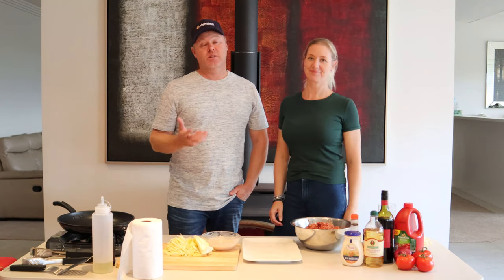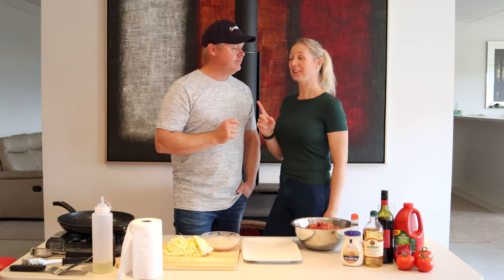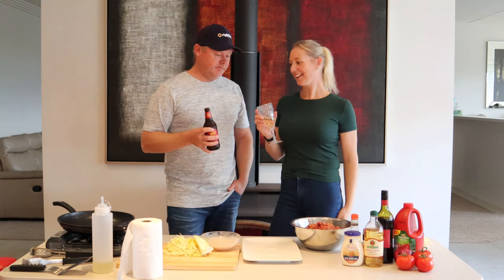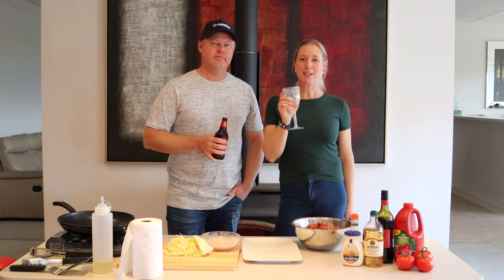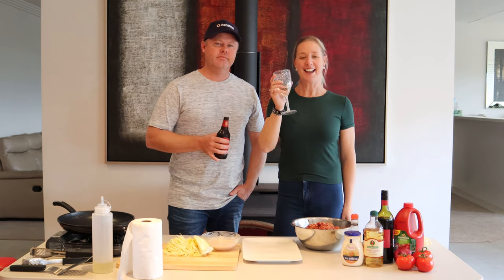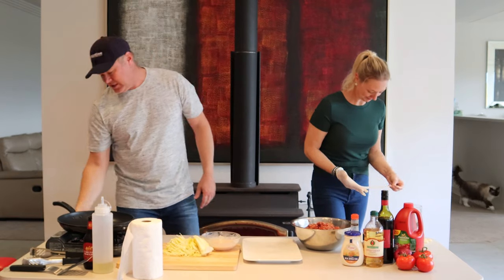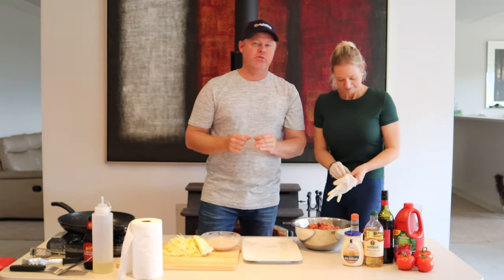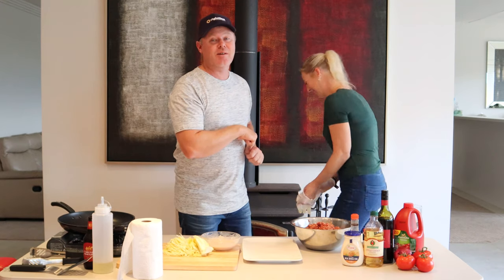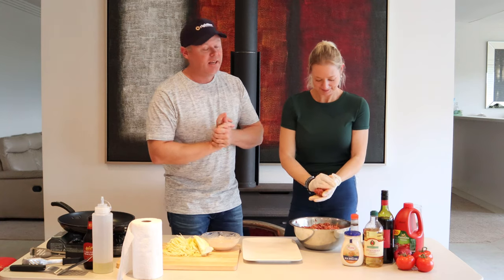The mince is out of the fridge — it's had its half-hour resting time, so we're ready to roll it into its magical little balls. Before we do, I want to give a cheers to my best friend Peter — it's your 40th birthday today, welcome to the 40s sweetheart, thanks for being the best friend ever, love you, have a great day. Cheers Peter! Amanda's putting her gloves on and rolling these little suckers up into nice little balls to get on the hot plate.